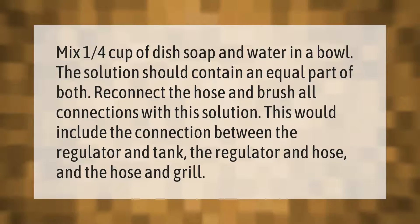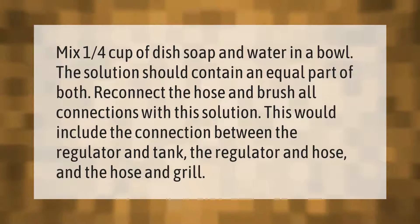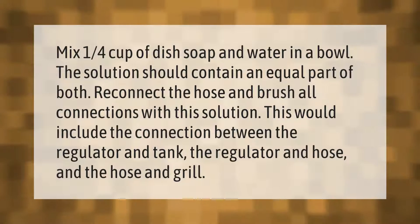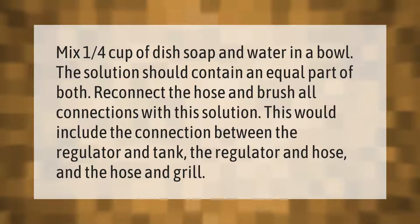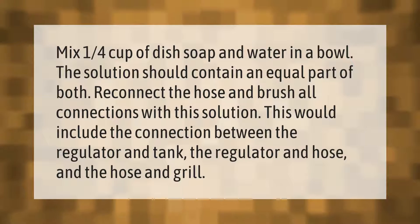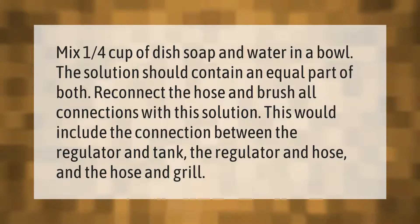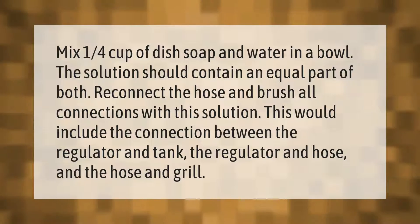Mix one quarter cup of dish soap and water in a bowl. The solution should contain an equal part of both. Reconnect the hose and brush all connections with this solution. This would include the connection between the regulator and tank, the regulator and hose, and the hose and grill.